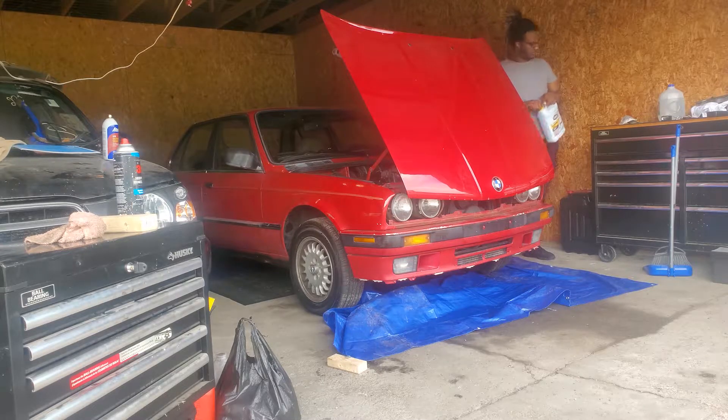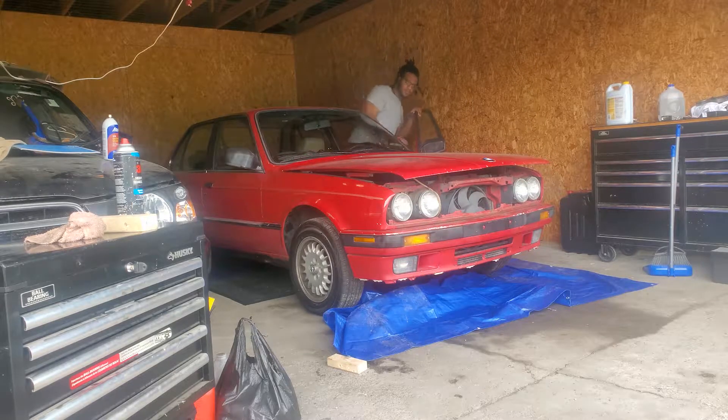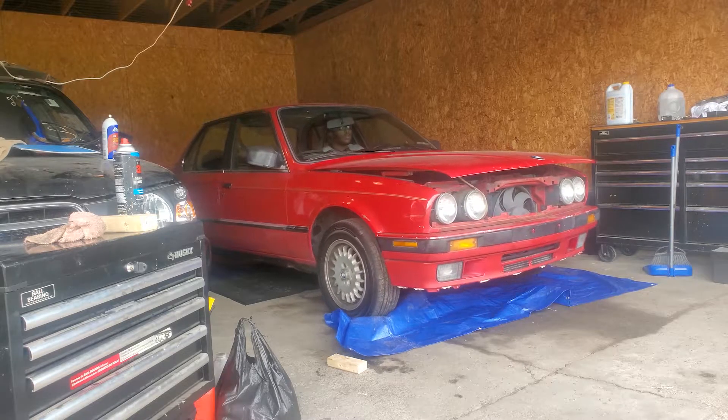Hey guys, welcome back to the channel. In this episode, we're going to be changing the interior of the Dirty 30. We're going to dye and paint the old tan carpet and give it a fresh new black color. So without further ado, let's pull the car out of the garage so we can have more space.